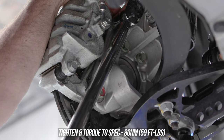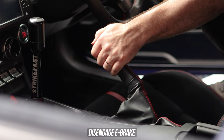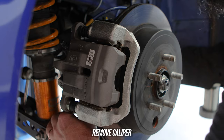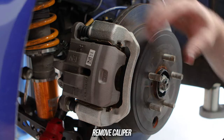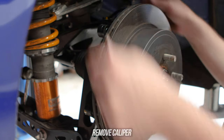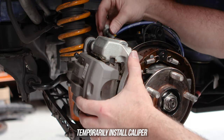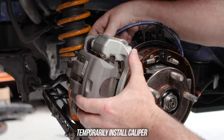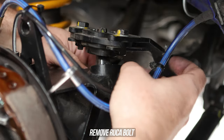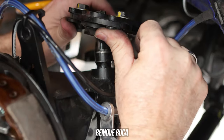Grab a beverage of choice and get ready to smash the rear out. First, make sure the e-brake is not engaged — leaving it up will hold you back hard. Remove the rear caliper bolts, safely rest the caliper somewhere, then remove the rotor. Mount the caliper to the knuckle temporarily to keep it safe. As we need to remove the rear axle, we need room to work, so remove the rear upper camber arm connection to the knuckle. With GK Tech rear suspension you can just remove one bolt and push the rear upper camber arm up and out of the way.